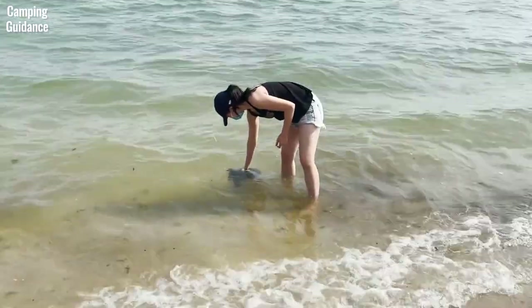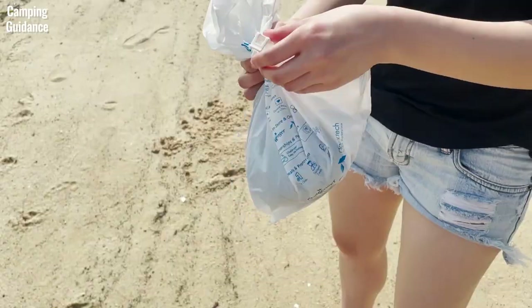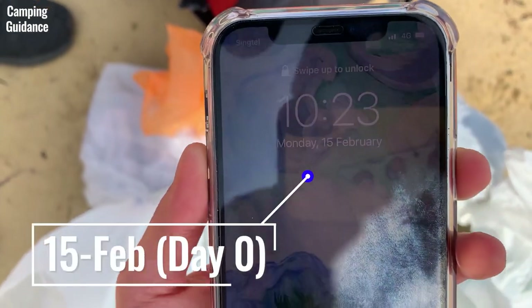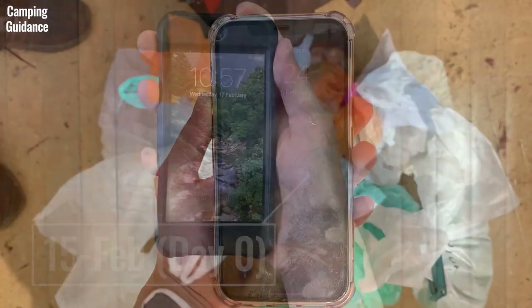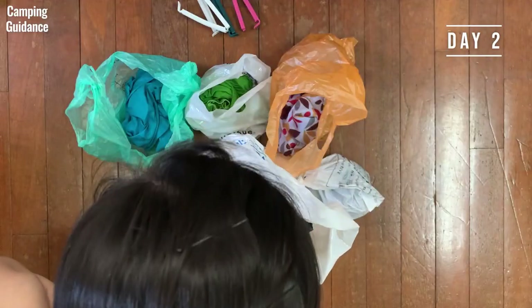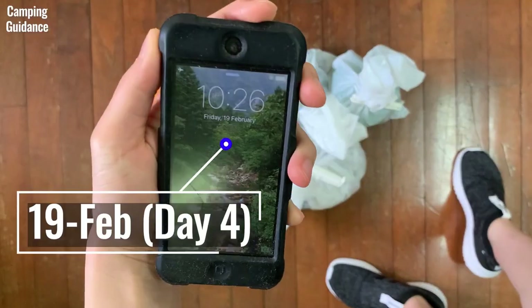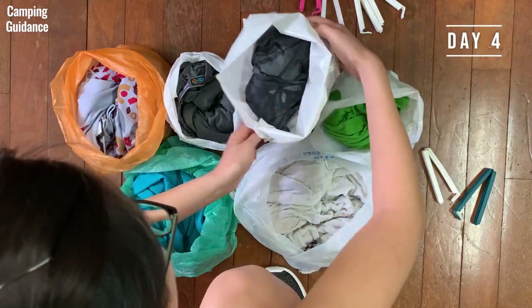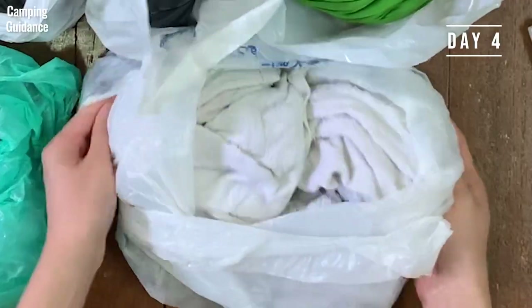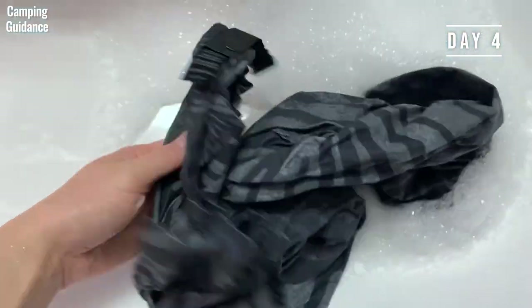I soaked both the Peck Towel Ultralight and the cotton towel in seawater, wringed out whatever I could, then sealed both in separate plastic bags. At the 2-day mark, the Peck Towel had no smell, while the cotton towel smelled sour and unpleasant. At the 4-day mark, the Peck Towel had a faint smell, while the cotton towel started smelling like food that had gone bad. I also checked for mould, and there wasn't any.